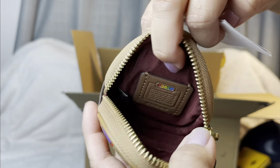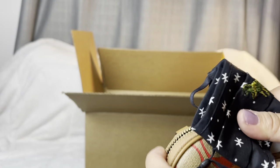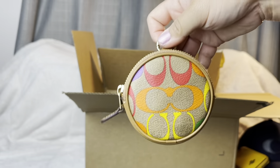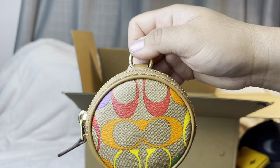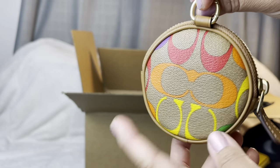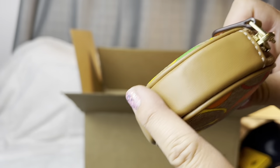It comes with a care card and there's just one open compartment where you can put coins or money. Usually what I would put in here is a mask and sanitizer, since some stores still require masks. It looks like you can put more stuff in there too, which is great. I paid $39.20 for this. The exterior is canvas with a very smooth zipper and smooth leather at the bottom.